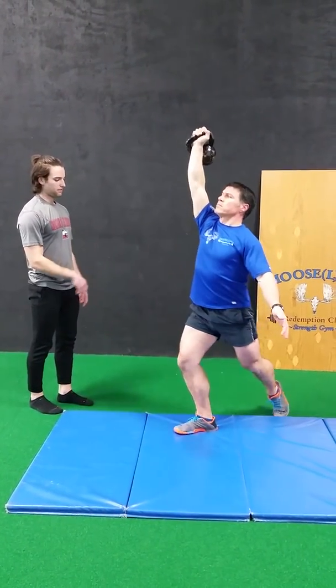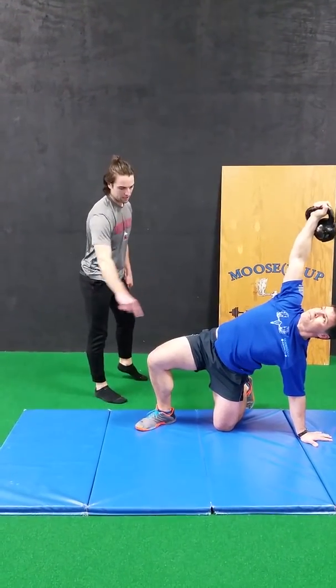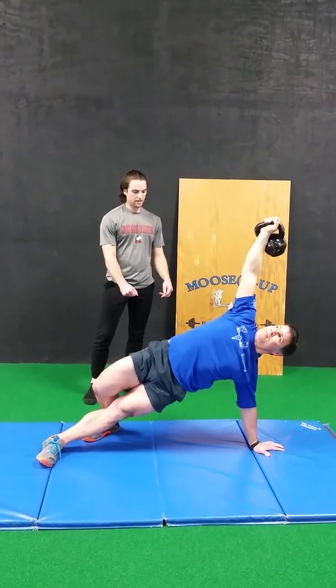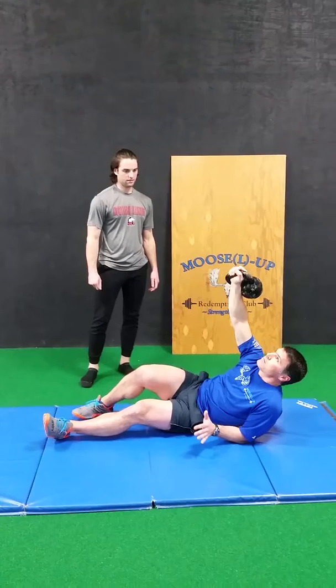Now we're going to go in reverse. Drop that left leg back, hand on the ground. Allowing that left leg to come back through into our extension, into our bridge — nice and tall here. Then dropping his hips onto the ground and slowly rolling back onto his elbow, down into our starting position.